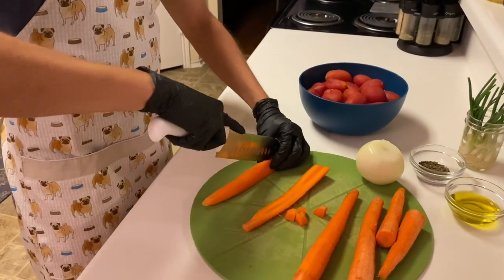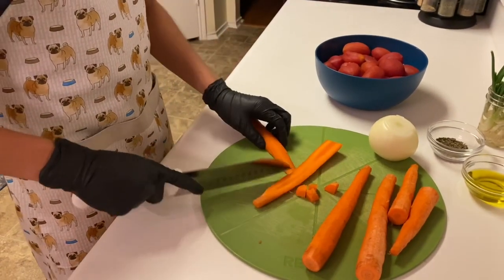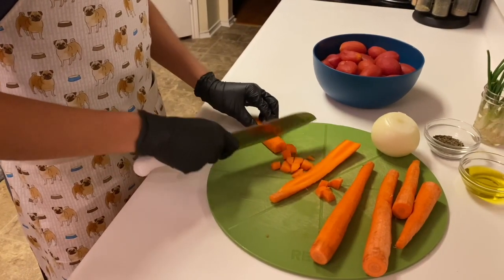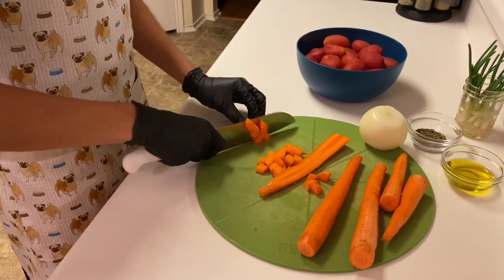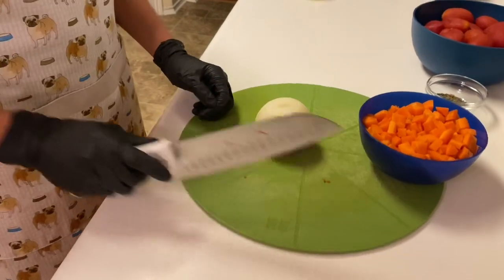Now I'm quartering these carrots and cutting them into little bite-sized pieces. Then we're beginning to chop the onion.